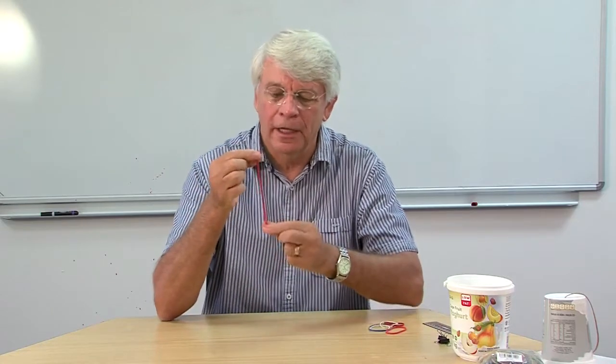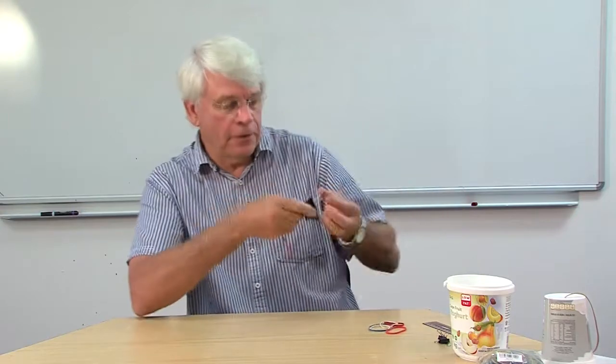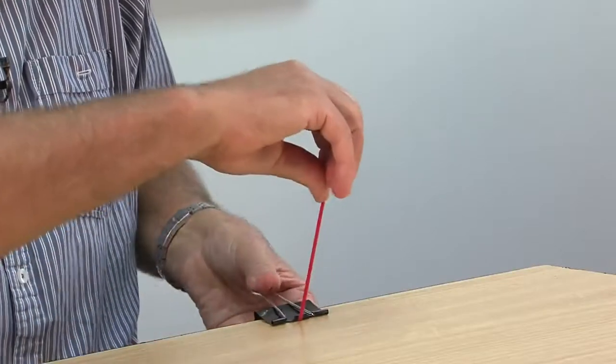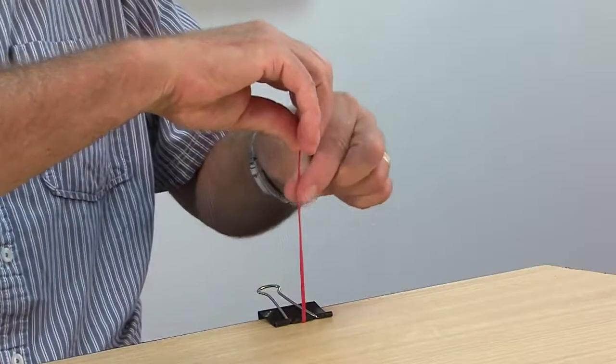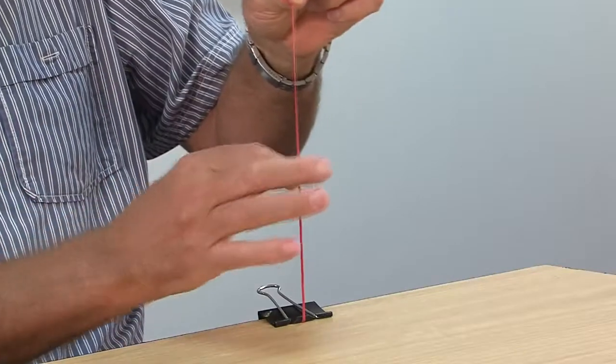Take an ordinary elastic band and cut it in half so that we have a length of elastic to work with. Use one of these little clips to fix it to the tabletop. And you can hear the vibration.